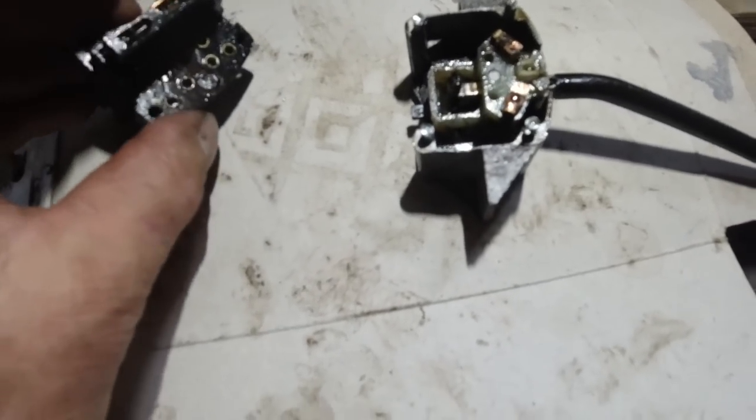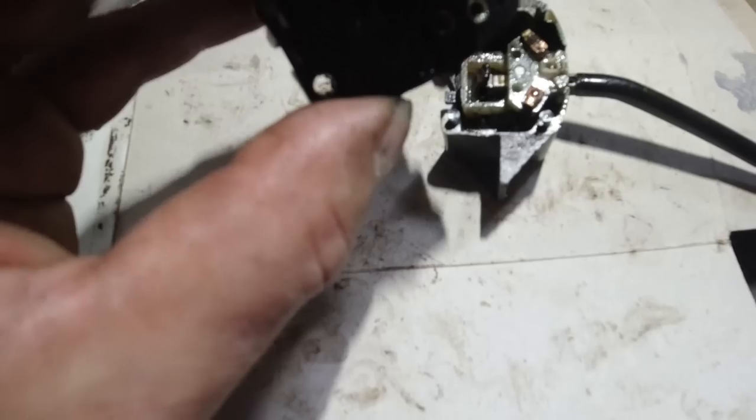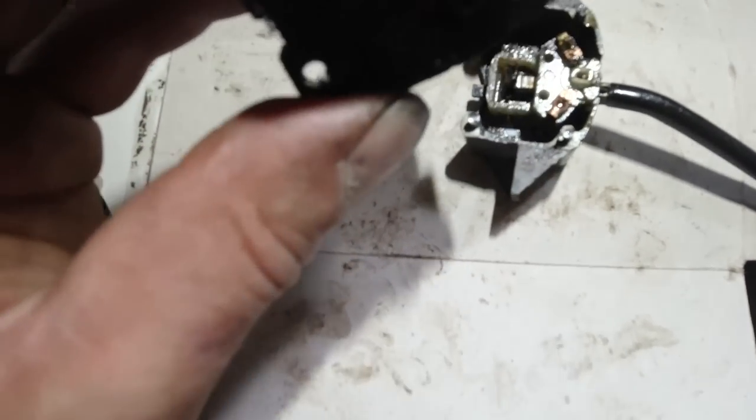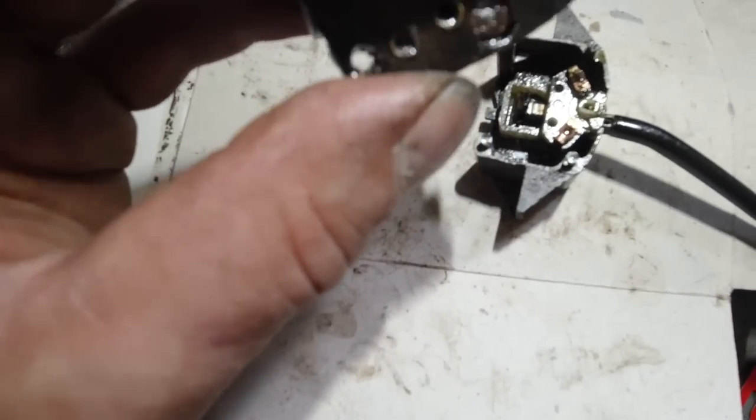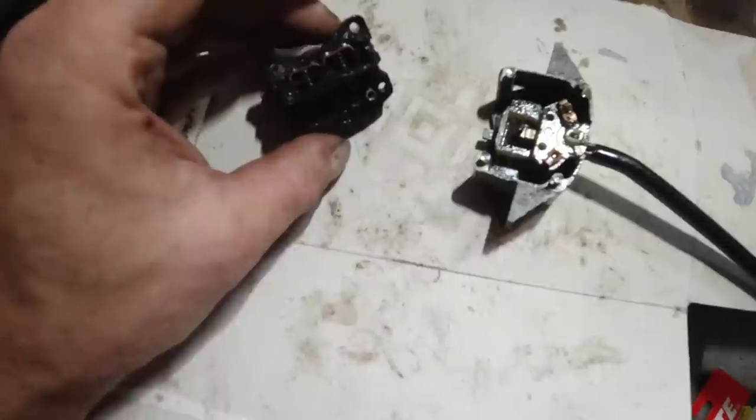You've got to be very careful taking it apart because it comes apart in two halves, and there's a sliding contact bar just in the middle that can pop out and you can lose those contacts all over the floor. If you do drill it, there are four rivets.